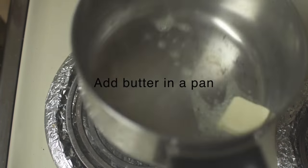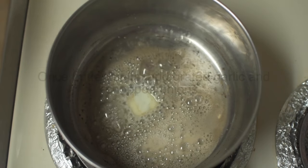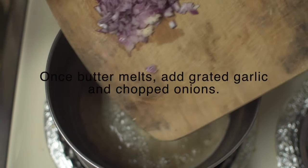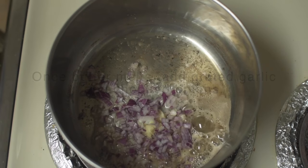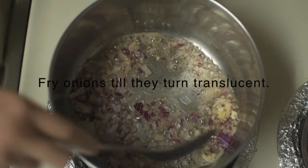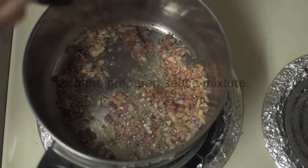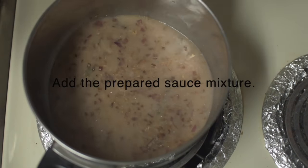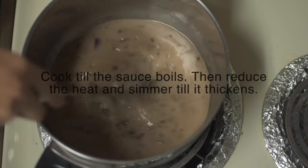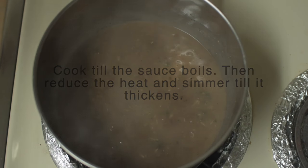Heat a pan and add butter. Once the butter melts, add chopped onions and garlic. Fry until the onions turn brown. Add the sauce mixture and mix. Allow it to boil, and once it comes to a complete boil, reduce the heat and simmer until the sauce thickens. Stir in between.